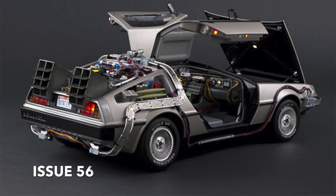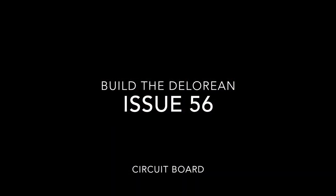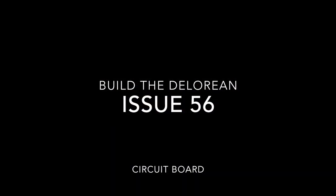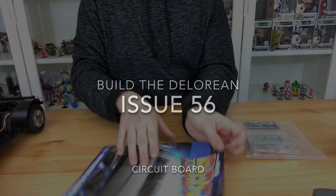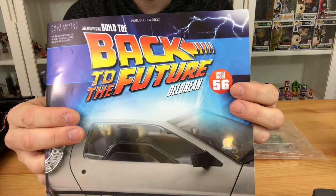What's up guys and welcome to my channel Flame with a 4. In this issue 56 of the build the DeLorean from Back to the Future, we are going to be building the circuit board. The circuit board is kind of like the main brain where everything is plugged in and makes it work.